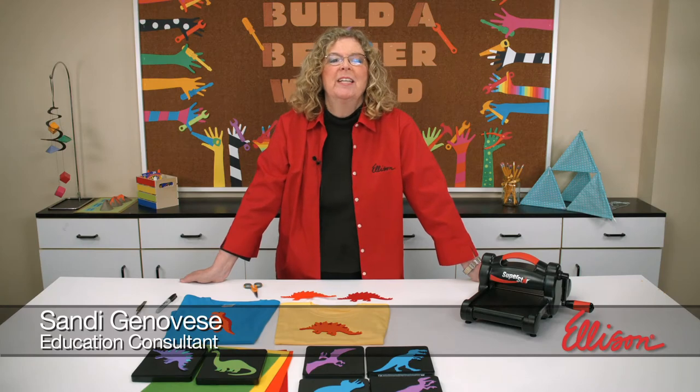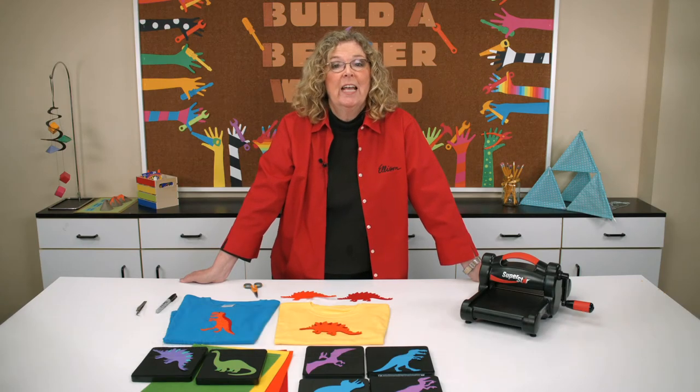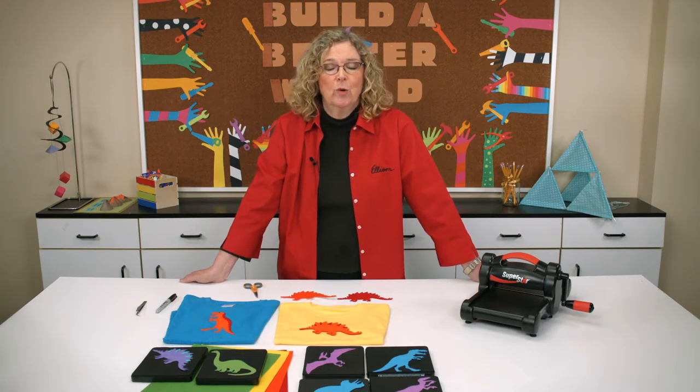Hi, I'm Sandy Genovese and welcome to the Ellison Education video series. Today we're going to focus on dinosaurs.